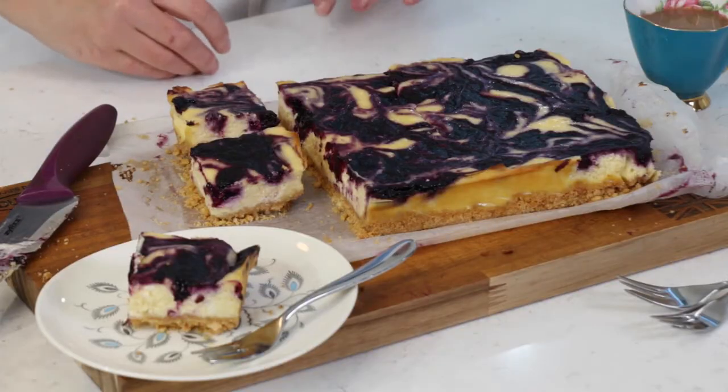Here is my finished blueberry cheesecake slice. For me, it doesn't really get much better than this — buttery biscuit base, classic luscious creamy baked cheesecake.